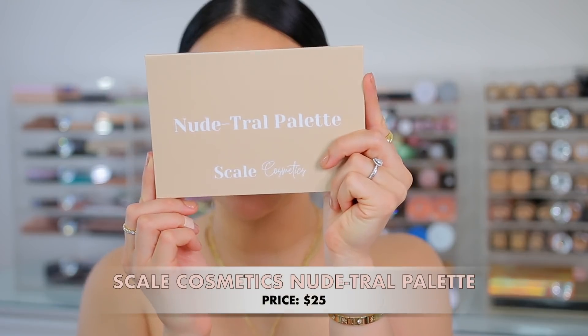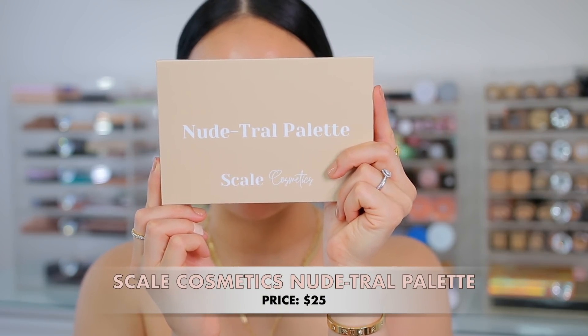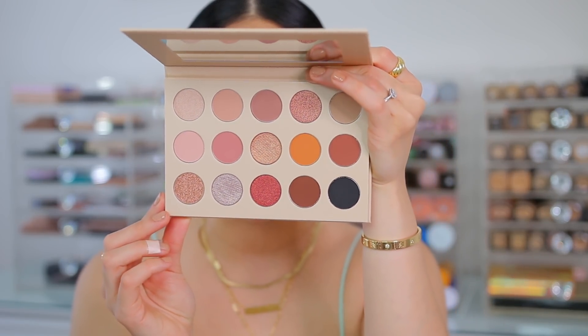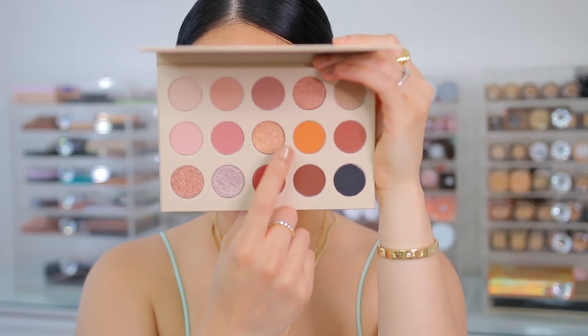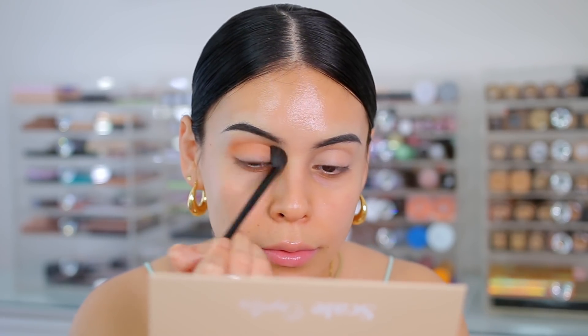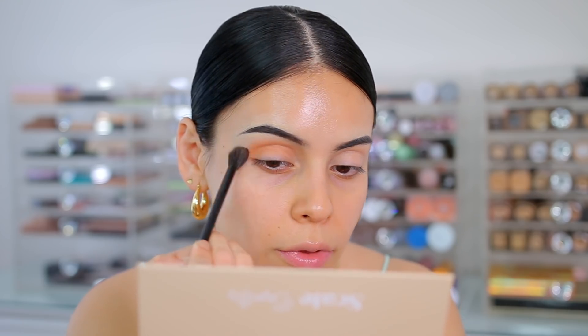For eyeshadow palette, I actually have an indie brand. This one is from Scale Cosmetics — it is the Nude Troll Palette. This looks absolutely beautiful. You guys know I love a good neutral eyeshadow palette, and the tones in here look stunning. I've tried a couple products from this brand and they are very nice quality. They are a smaller, Black-owned business with tons of variety, so definitely go show them some love. I'm starting with a really pretty light orange as my transition color — one dip, very pigmented. I also love that this palette comes with a mirror.